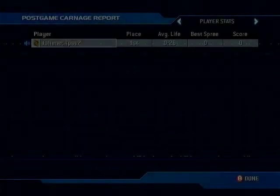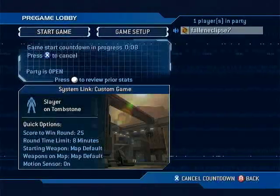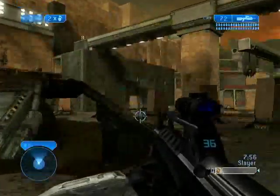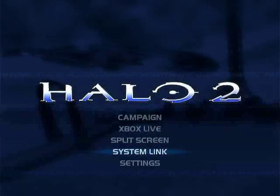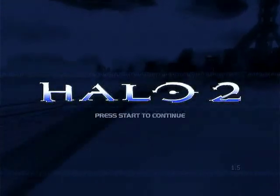This is available on the PC version and on MCC as well, but it's nice to have it on the original. Luckily Halo 2 is cross-compatible between updates and DLC content, so if you find people with it, you can play. And here's Tombstone — another great map. There's proof as well that it is on the 1.5 update.